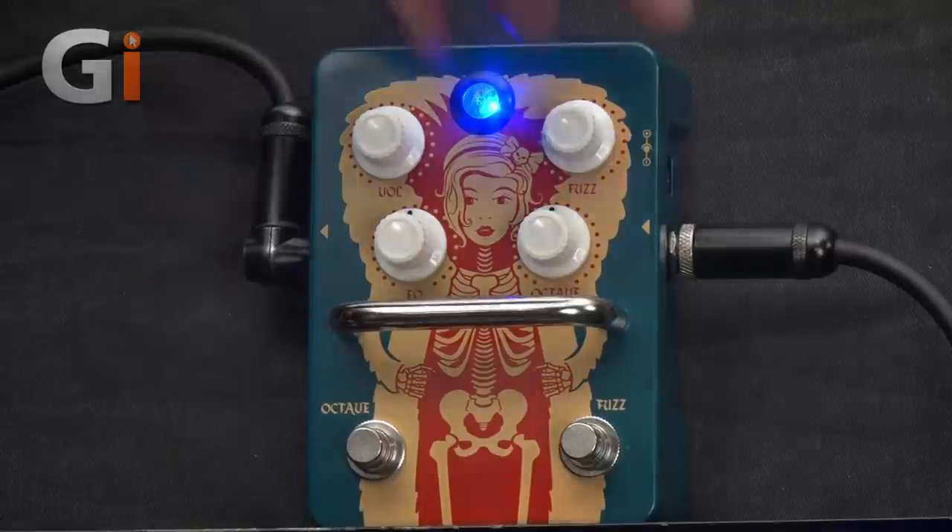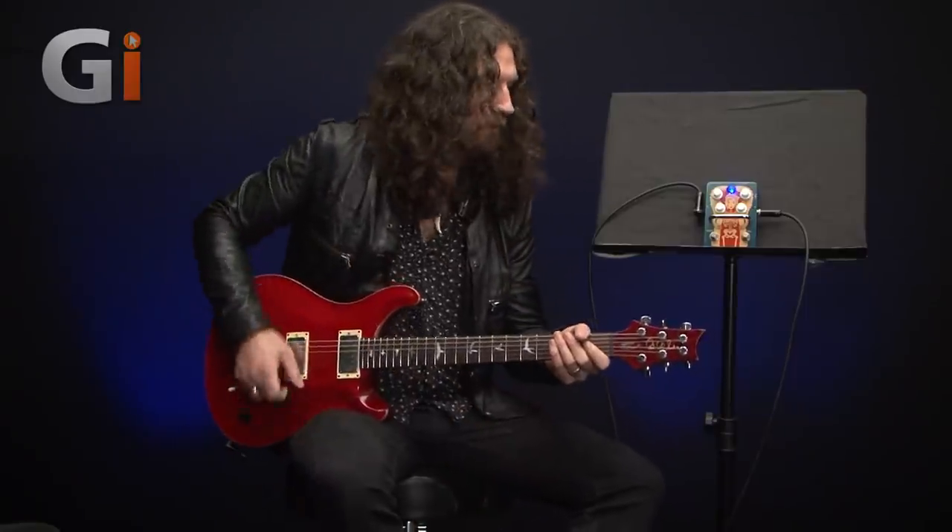Even at these lower ranges, the fuzz is still very, very fierce and buzzy. It is just a wall of beautiful, glorious, disastrous noise. Now let's experiment with the EQ control. I'm going to turn things back up to about 12 o'clock, and I'll just chug on some open power chords.